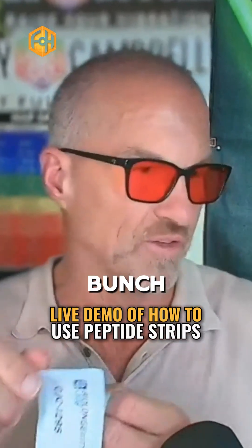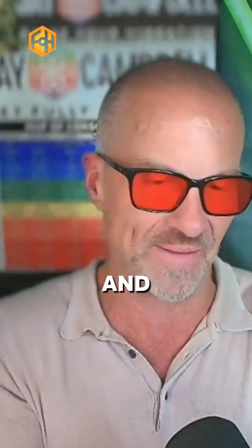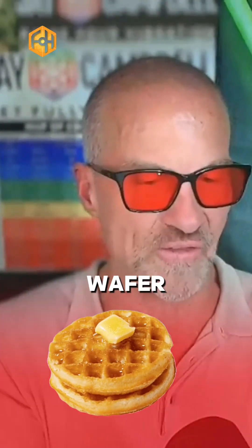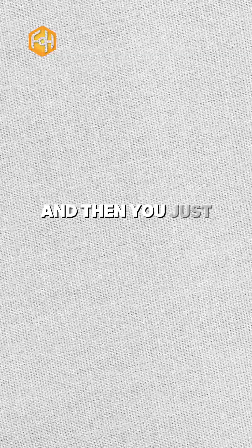I'm just going to demonstrate because I've got a bunch of the CJC 1295. You literally just peel this apart — we've got our names on them, which we'll talk about in a second. You peel it apart like this, and it's like a wafer. I think this is lemon lime. You then just literally open your mouth, put it in, and it goes to the roof of your mouth, and you just let it release.